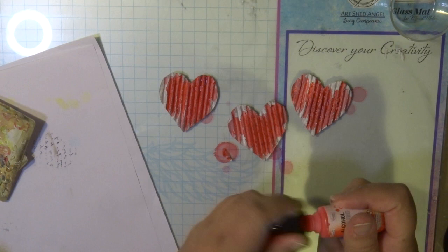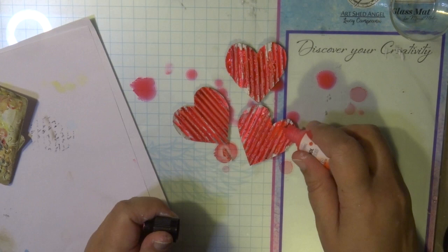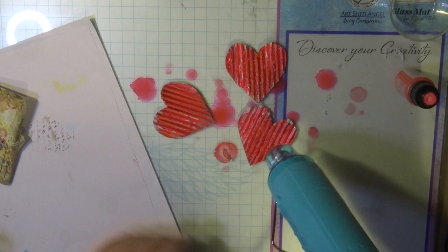These alcohol inks are all available from Couture Creations — there are over 108 colors, so have a look on the website. I have listed below all the products I used with their codes, and if you want to see more of their products, please visit the website down below.